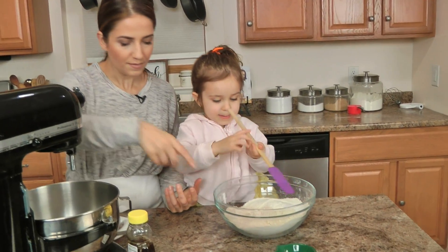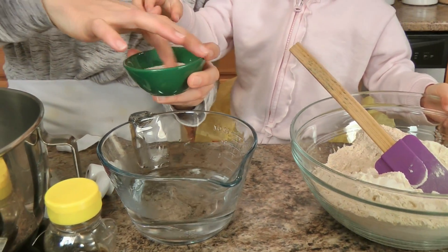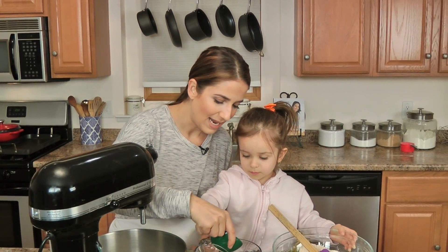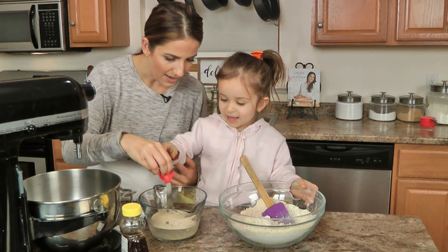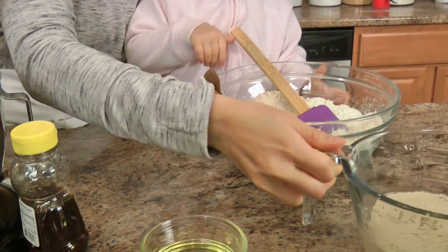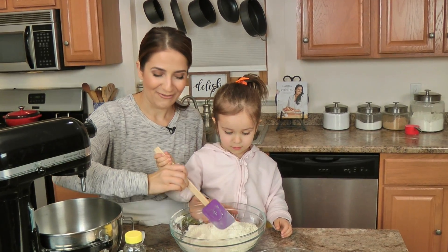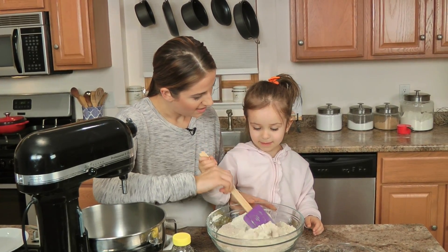Can you mix those dry ingredients around please? Gently. Now into my measuring cup I'm going to add sugar and yeast — I get distracted with Sous Chef! Let's add the yeast — good job. Now we let this sit for a few minutes until the yeast proofs. The water is nice and warm, not too hot, not too cold. I'm just going to help Sous Chef mix this together without spilling it, and then we're going to put it in the big mixer.